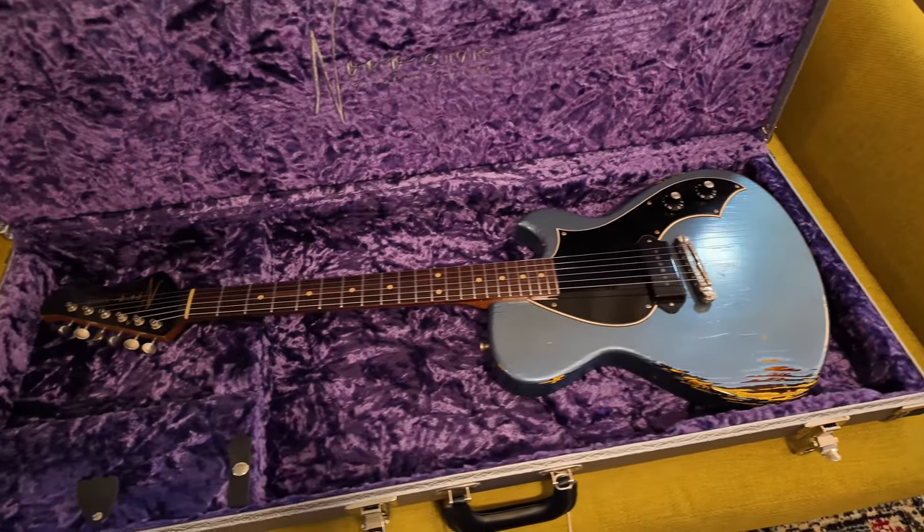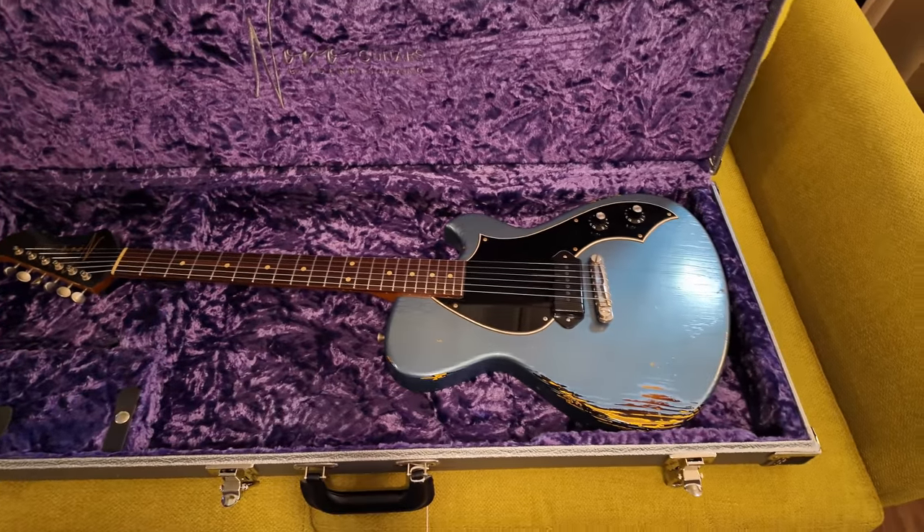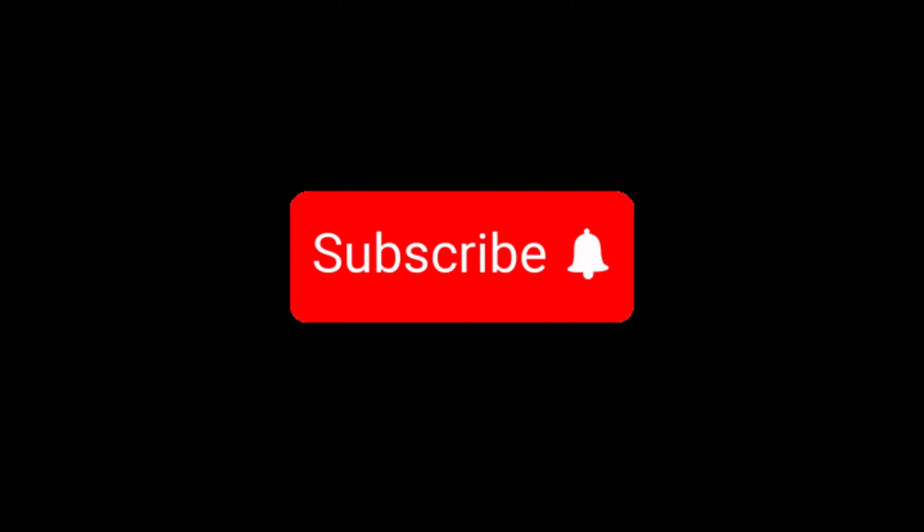Anyway, I'm really excited about this — stay tuned to hear what this thing sounds like. Thanks for tuning in to Vanity Axe, have a good weekend!